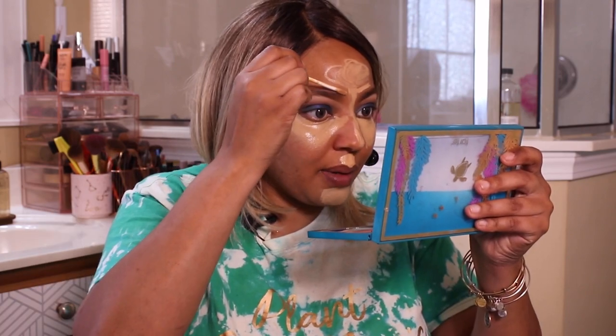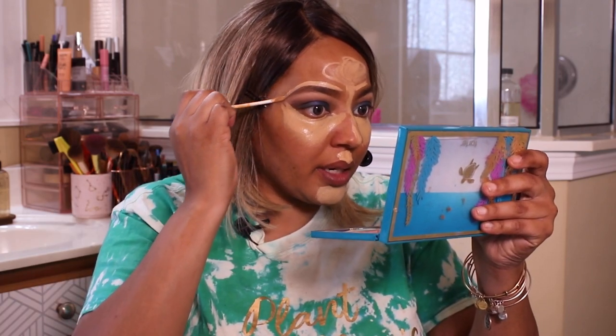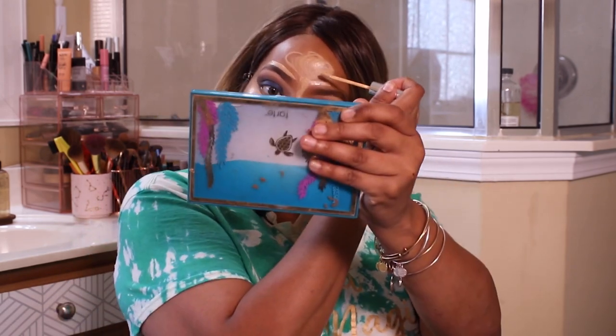When I do my concealer, I always put it in spaces where I'm going to use highlighter and where I want to cover up blemishes. I do it this way because when the light hits you, you want it to hit in those areas — under your eyes, your forehead, your chin. The places you want to highlight are where I like to do it the most.